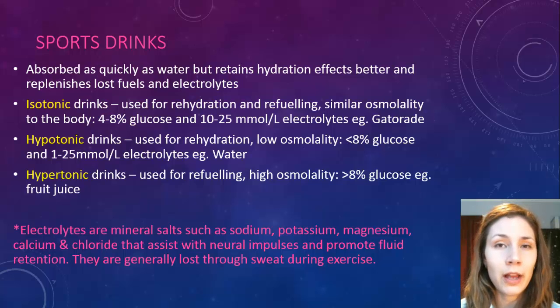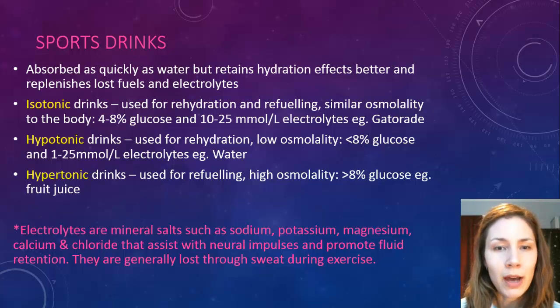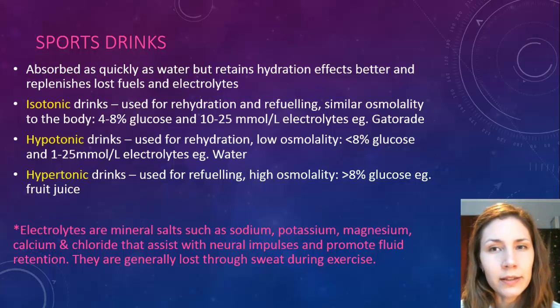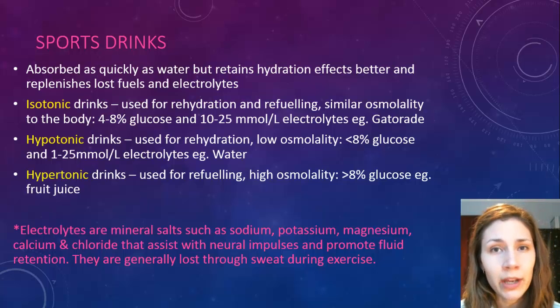There are three different types of sports drinks. Isotonic drinks — the main brands like Gatorade and Powerade — are used for rehydration and refueling because they have a similar osmolality to the body. They contain about 4% to 8% glucose and about 10 to 25 millimoles of electrolytes per litre, which closely mimics your body's fluid makeup, making them very effective for rehydration and refueling.